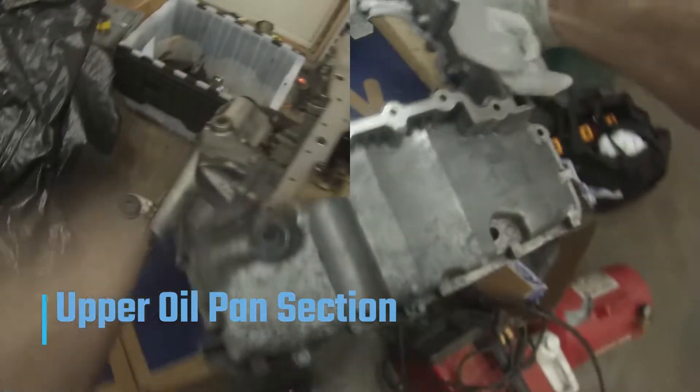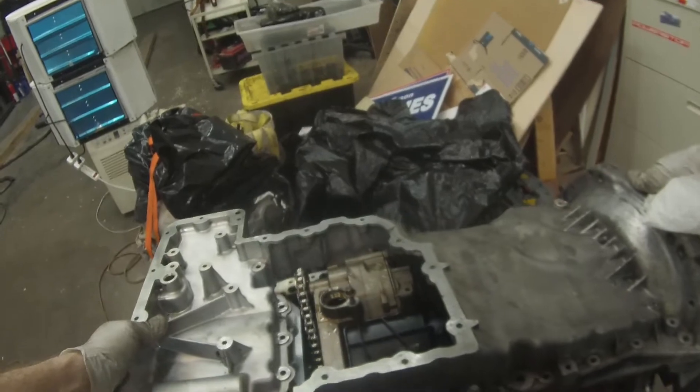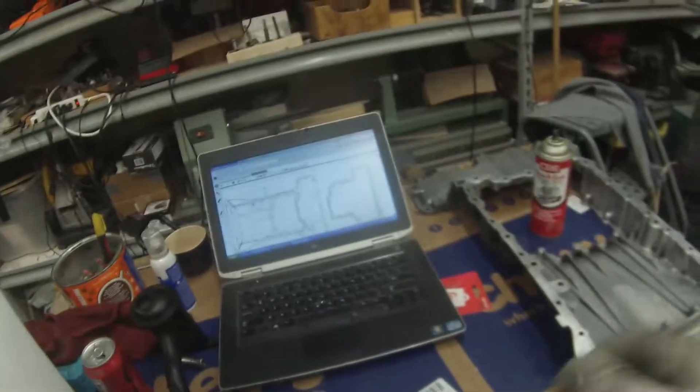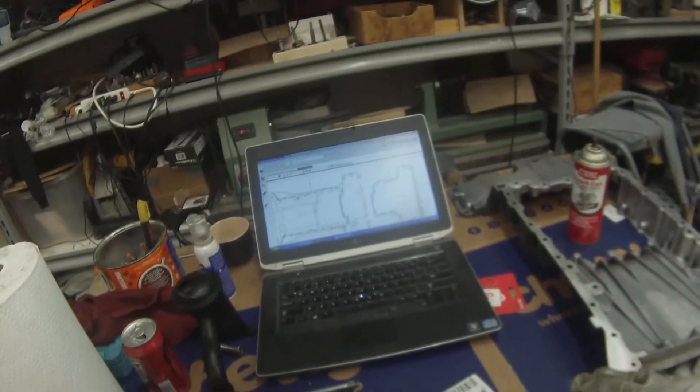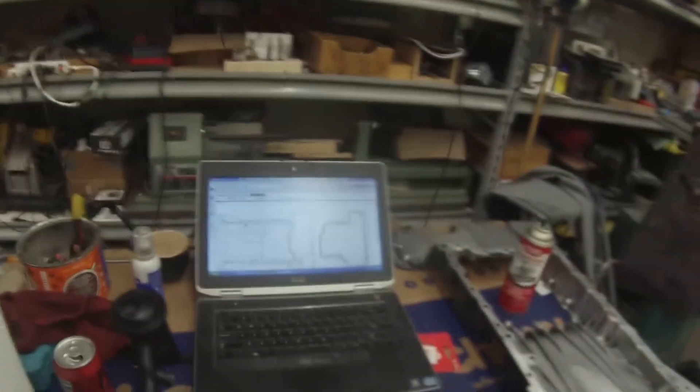This piece here is going to go on — this is the oil pan, the top section. I've already cleaned the old sealant off, and we need to make sure there's no oil on it so that the Loctite will seal well. With the sealant diagram, it's a little hard to find. They have several different ones and you just have to find the one that matches what you have.